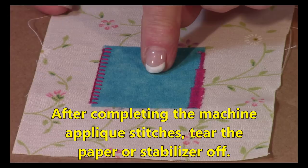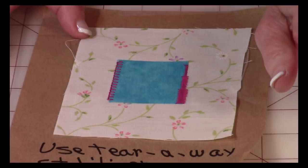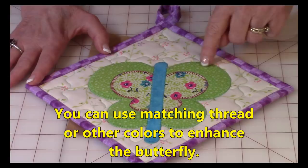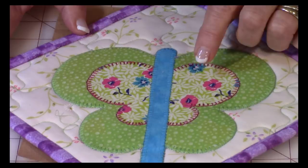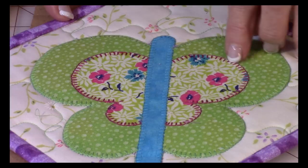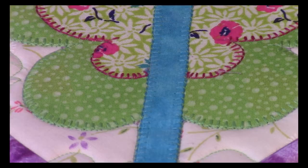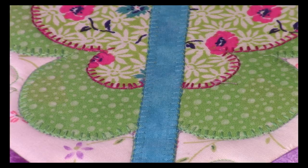When you're done with your applique stitches, turn it over and rip the paper or stabilizer off. For my green wing I used green thread, and for the print I selected a pink thread to help it pop. For the body I chose blue. You can select thread colors that really stand out, or choose colors that blend into the background — whatever you like.